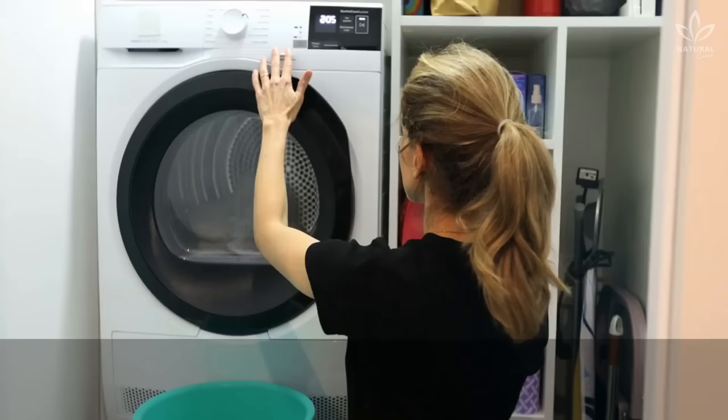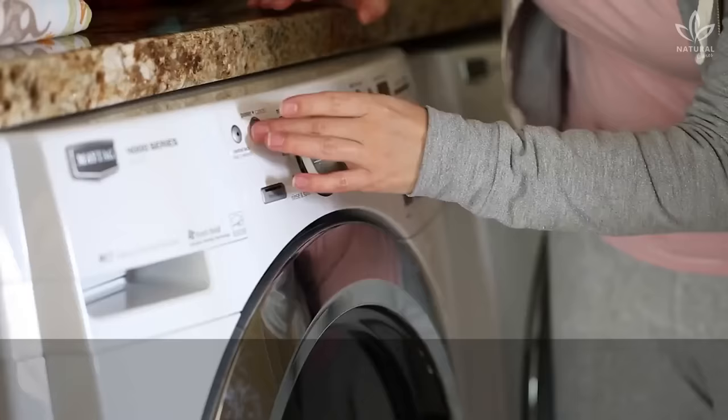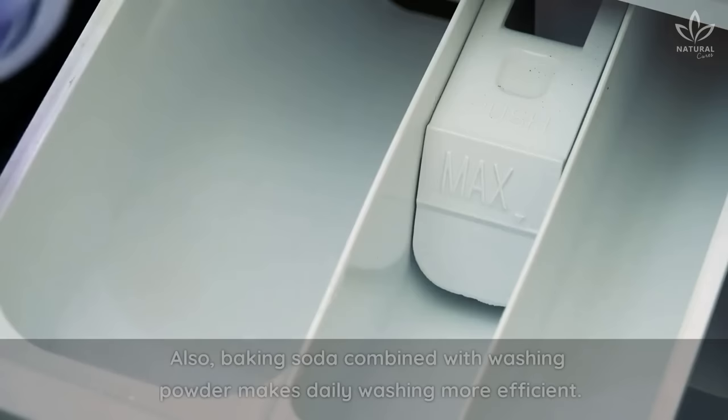The fourth tip is to use baking soda to clean your washing machine. Rinse your washing machine without clothes in it using 1 cup of baking soda. This will get rid of bad odors and dirt stains. Also, baking soda combined with washing powder makes daily washing more efficient.